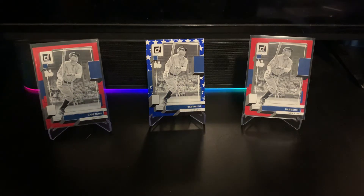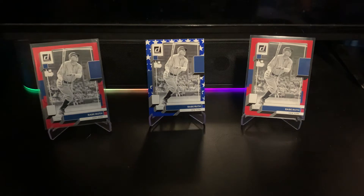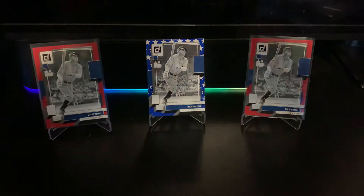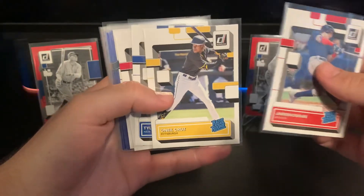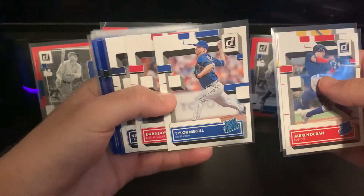I'm always looking to grow the Ruth PC — it's pretty tough, he's not in too many sets. Moving on to some of the rookies, I went ahead and sleeved some of the better ones and the parallels. The only base rookies I've got sleeved are Duran and O'Neill Cruz.